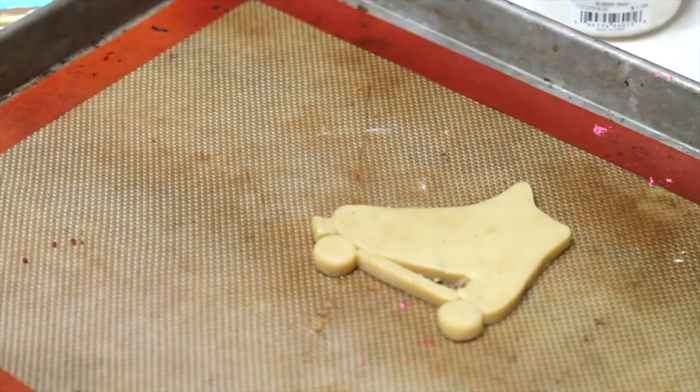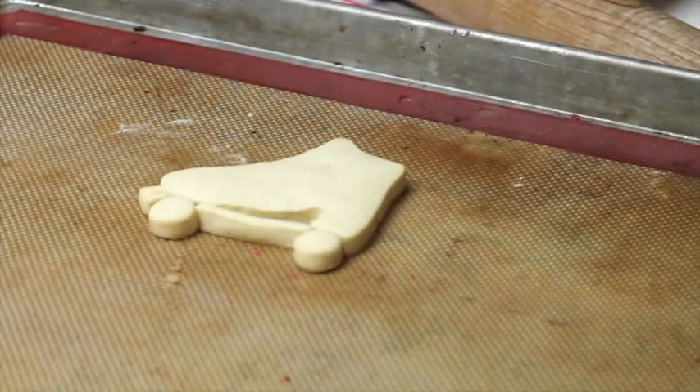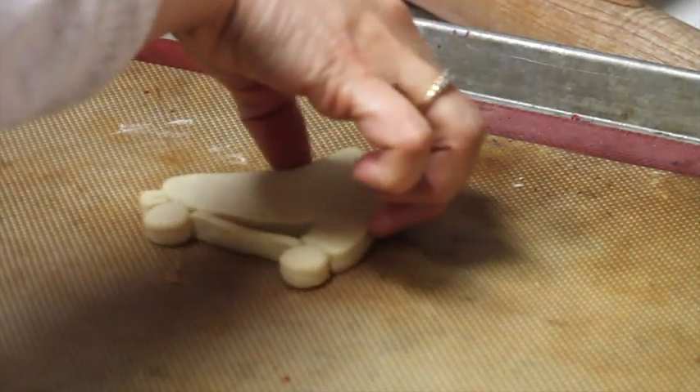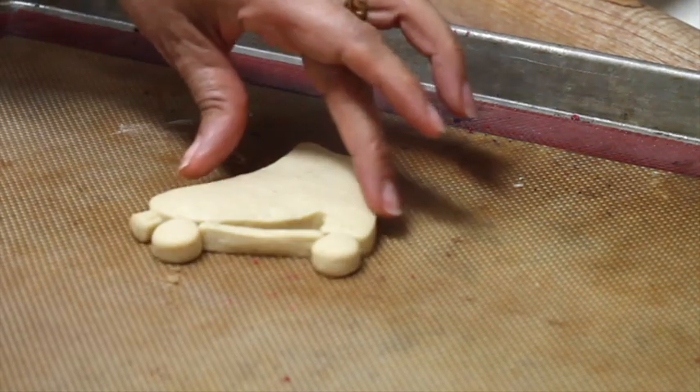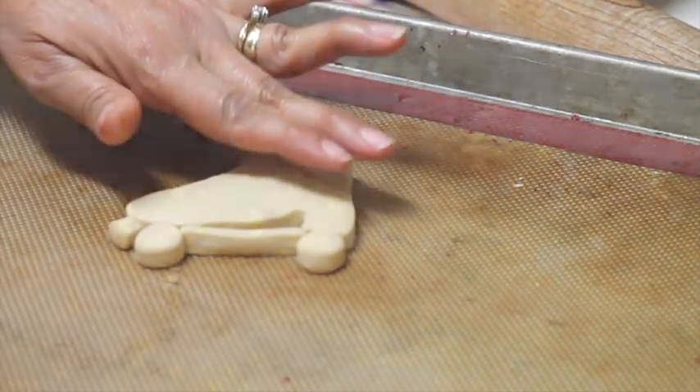Now I'm going to bake them at 350 Fahrenheit degrees for 10 to 13 minutes. As you can see, our cookie is ready and all the pieces are glued together. We're going to let it cool down and then we're going to decorate.